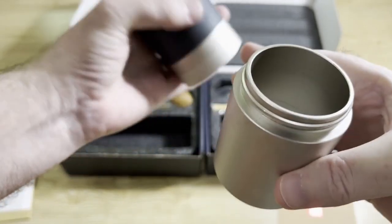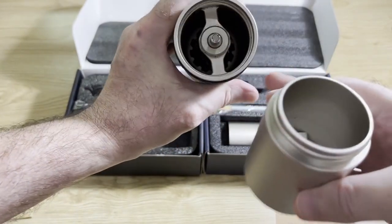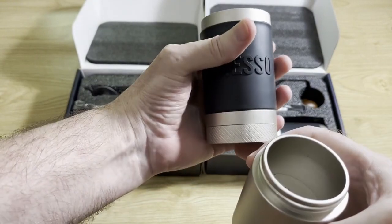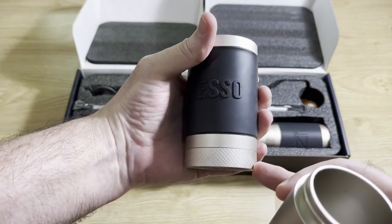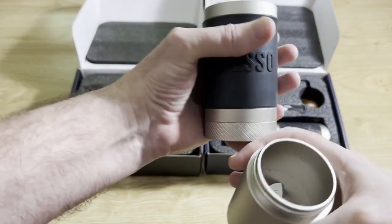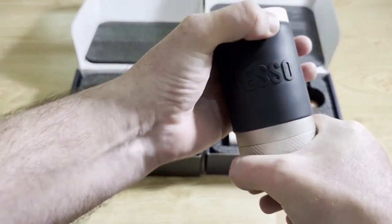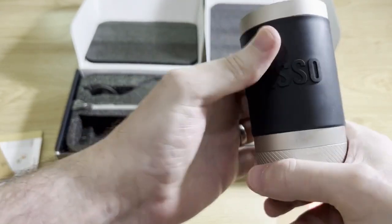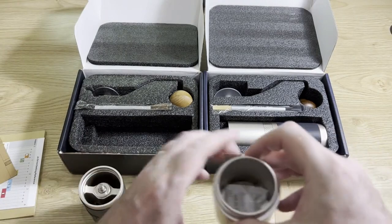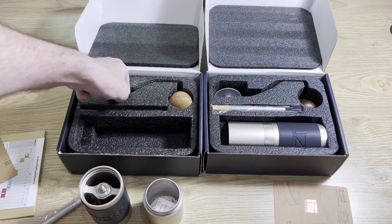Inside you've got your burr shaft and everything, and your stabilizers look like that. These grinders have a rubber hand grip - some people like that, some people don't. It tends to move a little bit upwards when you use the grinder, so you have to pull it back down into place sometimes. For me it doesn't really bother me, but for some people it does.